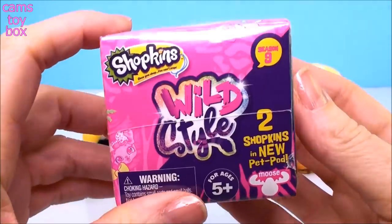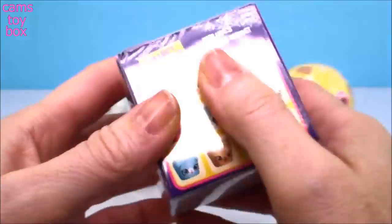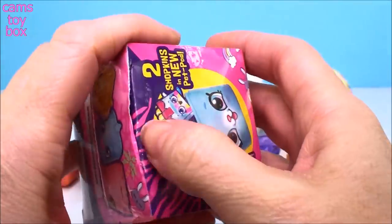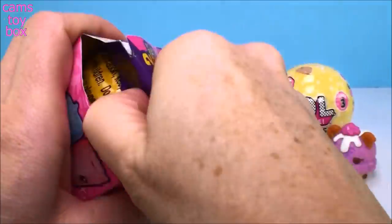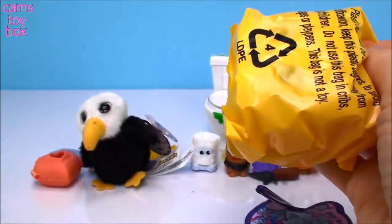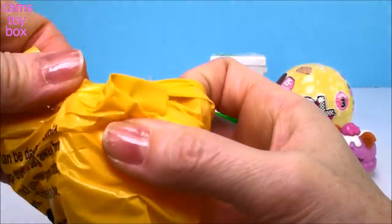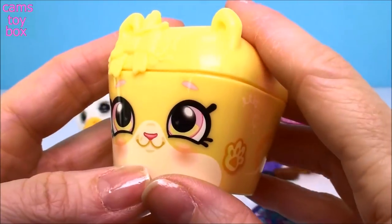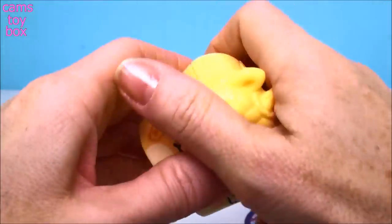Here's another one I'm having a lot of fun with. This is the new Shopkins Season 9, Wild Style. You get two new Shopkins plus one of these really cool pet pods. I've opened a bunch of them — I don't have them all. There's also a precious unicorn one that I've been trying to get but haven't gotten yet. Inside is the collector's guide and they broke them down into categories called Tribes. There's a lot of really, really fun stuff — look at this one with a little bow in its hair. Super cute. I think it's a kitty or a bunny.